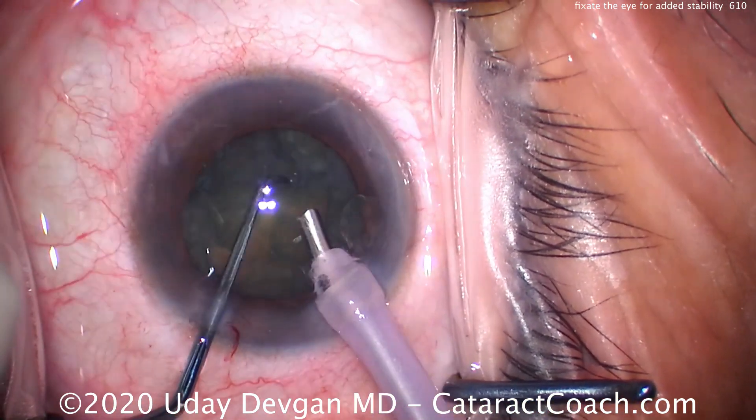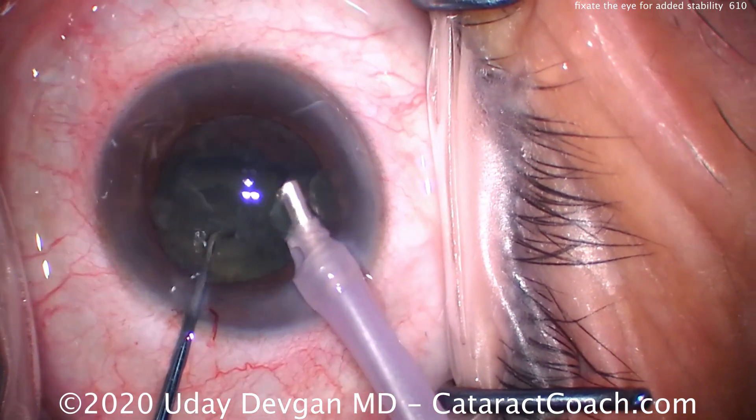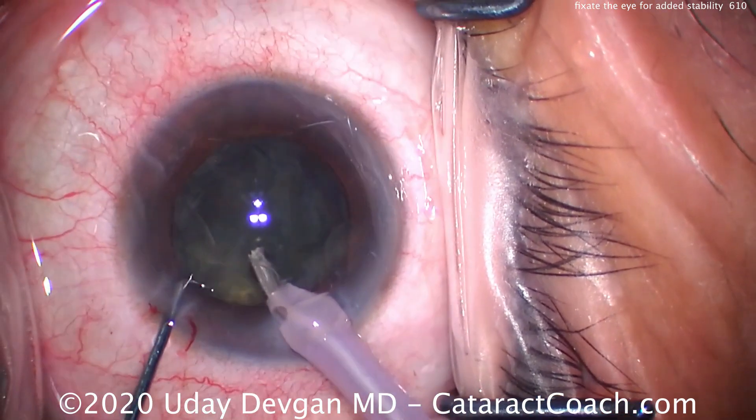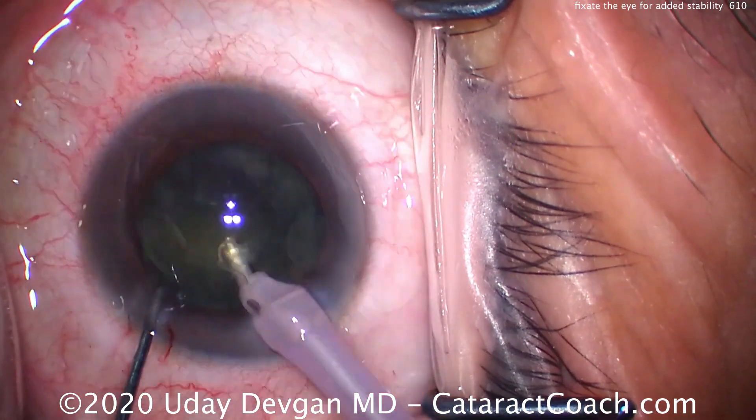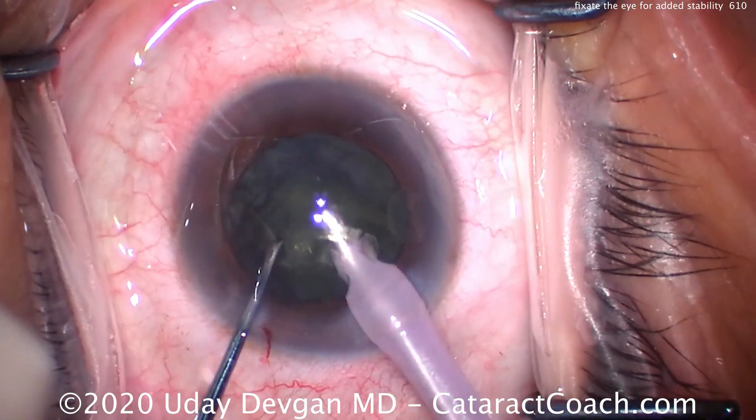This is a lot more comfortable for the patient and it's also a lot safer for me. By having two instruments in the eye, that's a very stable environment. Taking out the rest of the cataract here looks pretty good.